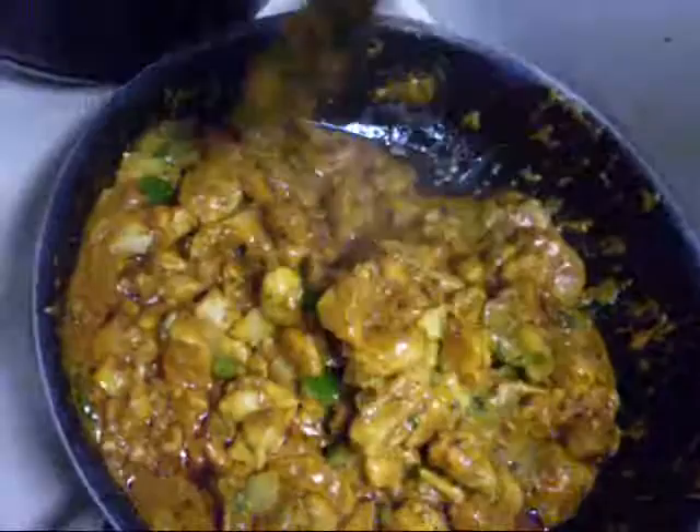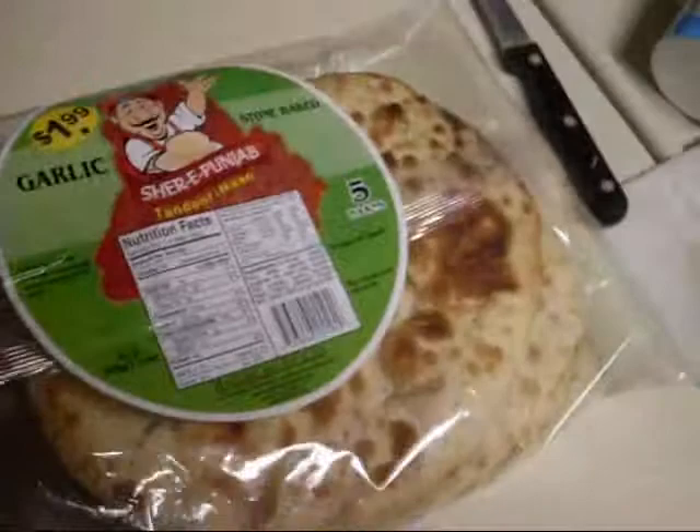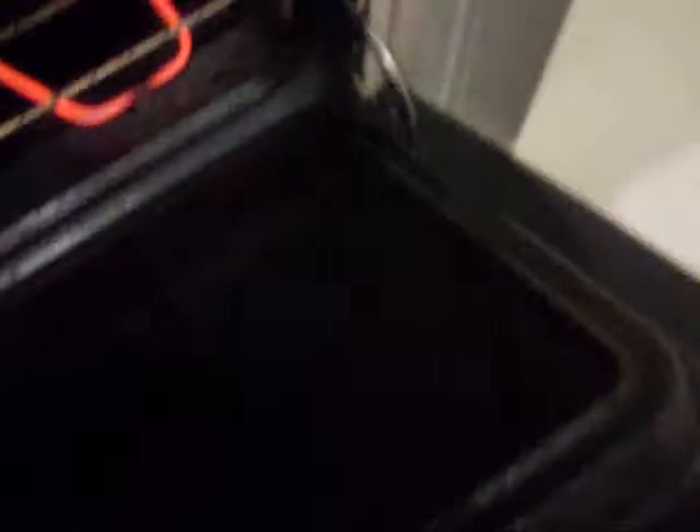Now that this is almost done, take a couple pieces of your naan — it's already fully cooked, you don't have to cook it anymore. But I recommend warming it up in the oven; let it sit in there for about five minutes, just to warm it up. After a couple minutes, take your pieces of naan out.